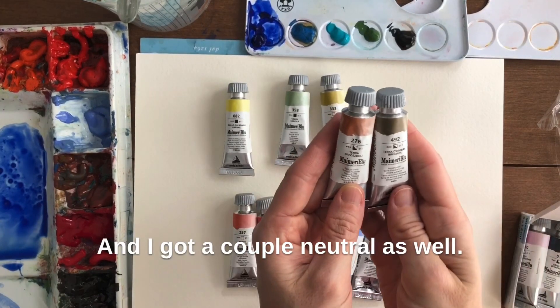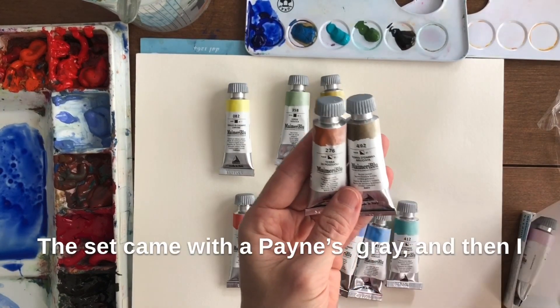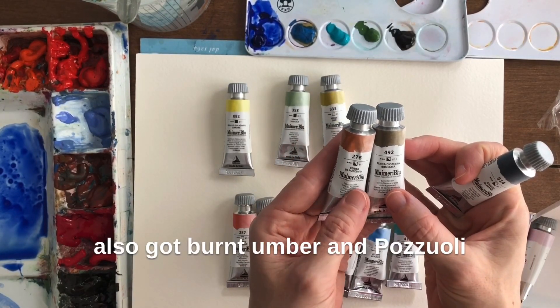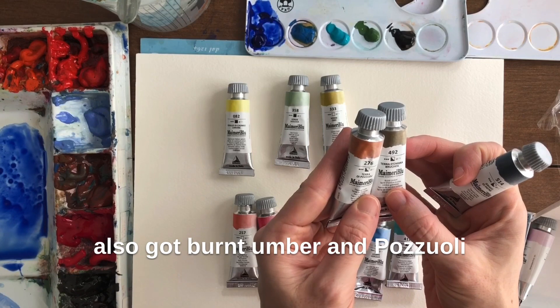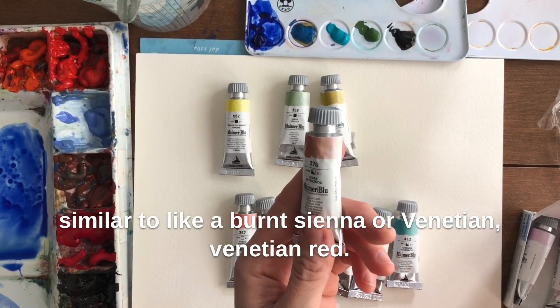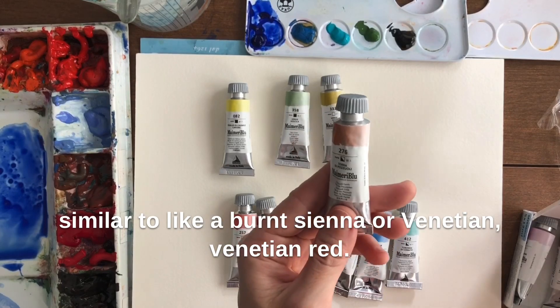I got a couple of neutrals as well. The set came with a Payne's Gray, and then I also got Burnt Umber and Pozzoli Earth, which is very similar to a Burnt Sienna or Venetian Red.